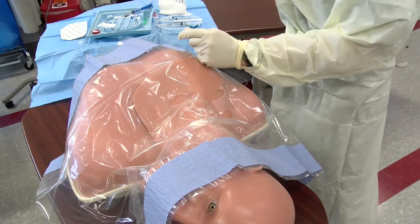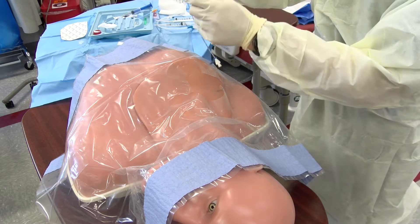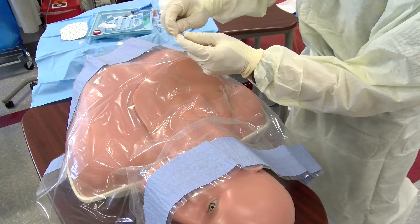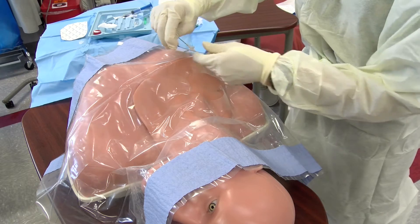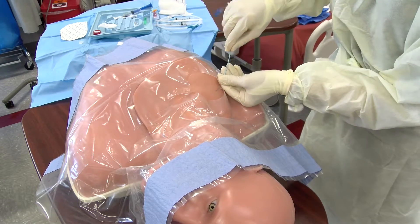Once the dilator has been removed, you may now advance the catheter along the wire into the vessel. Ensure you have control of the loose end of the wire before advancing to prevent inadvertent advancement of the wire inside the vasculature.